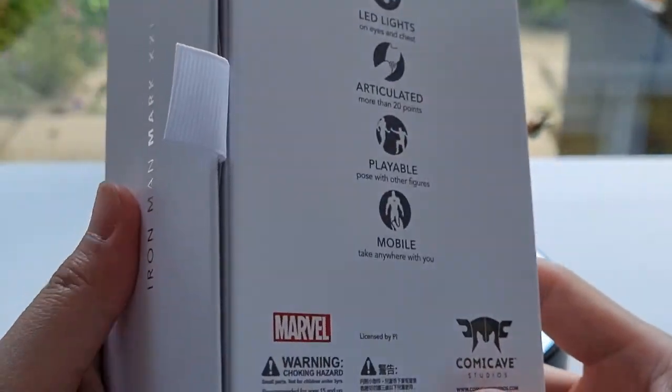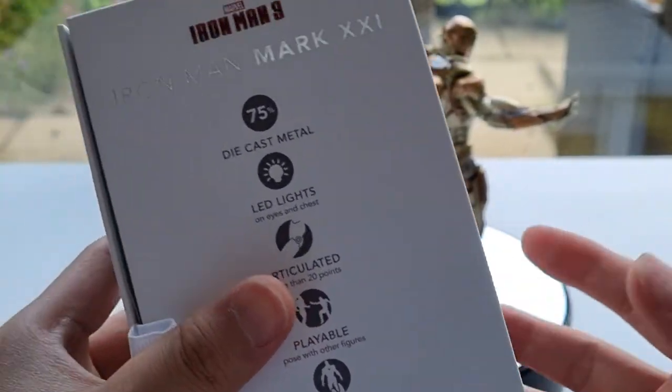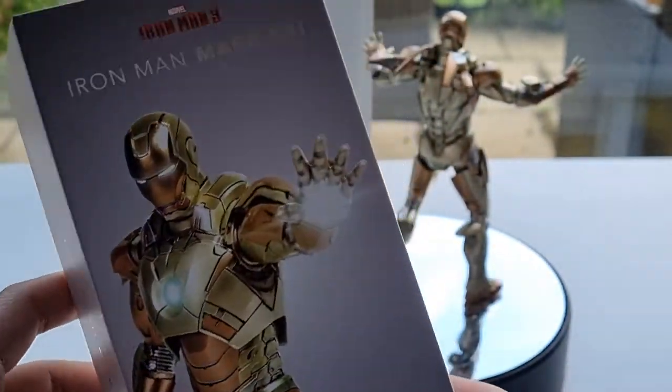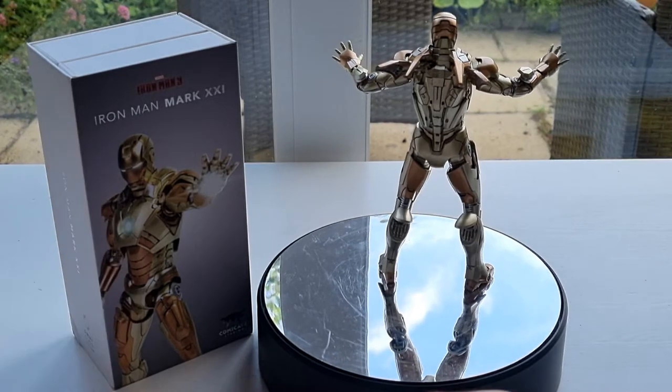But then again, this is the Comic Cave, so it's about less than £100, and Hot Toys is about £400, so it's four times the price.